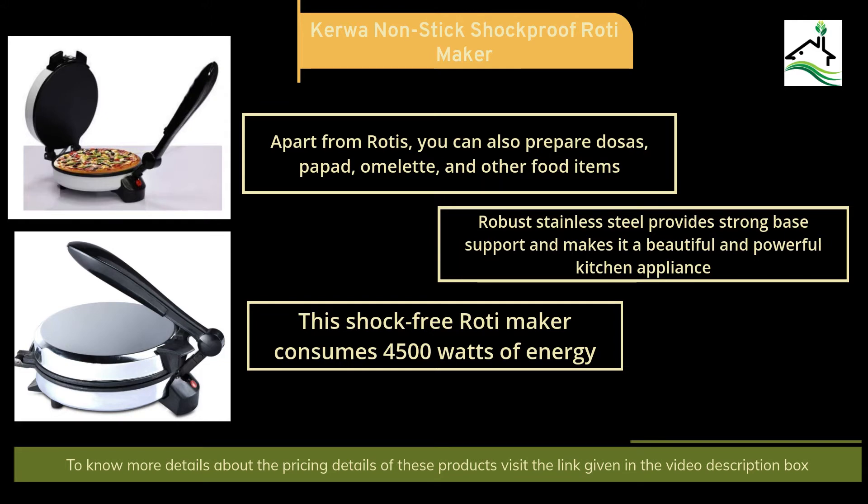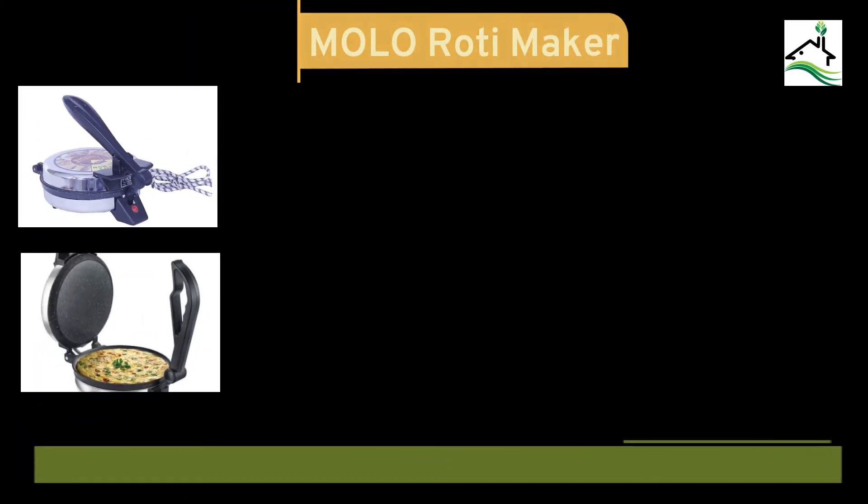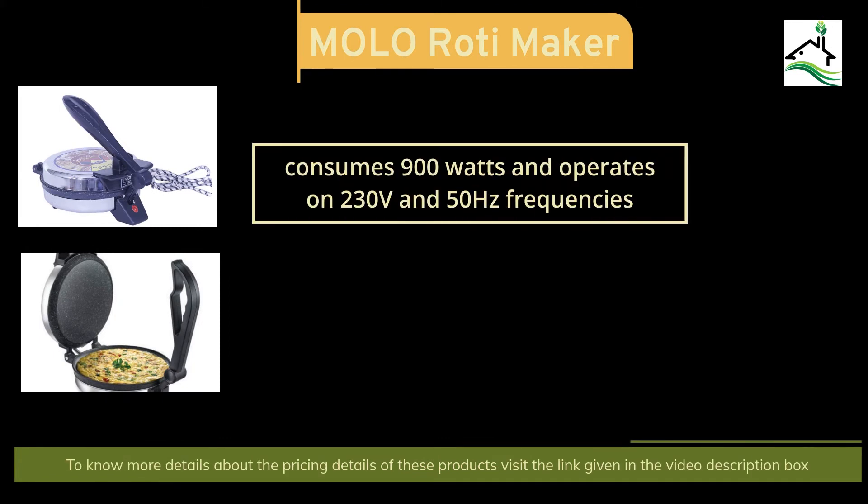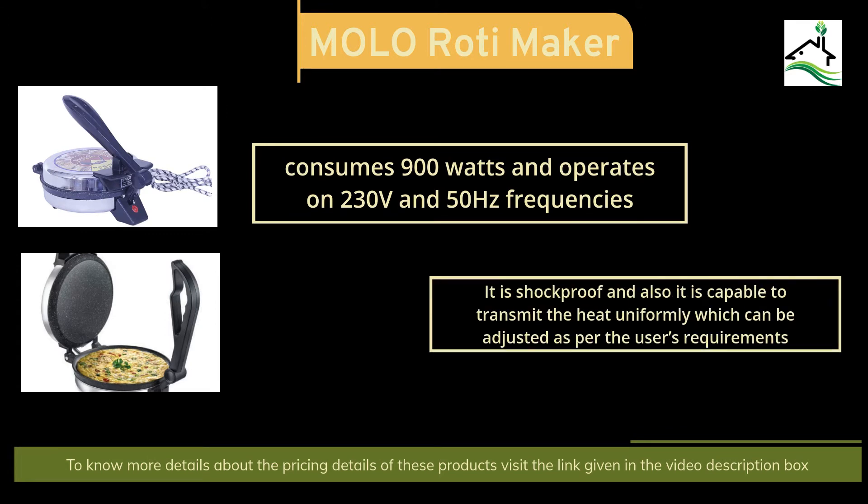The next product in our suggestion list is the Mono Roti Maker, which consumes 900 watts and operates on 230 V and 50 Hz frequencies. It is shockproof and capable of transmitting heat uniformly, which can be adjusted as per the user's requirements. Check the video description box for the latest pricing details.